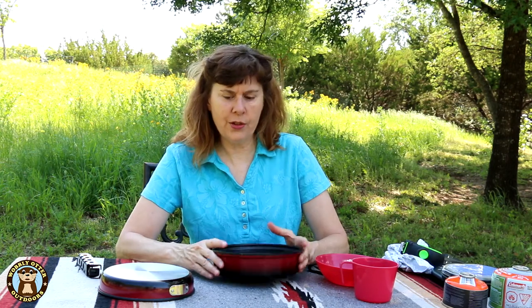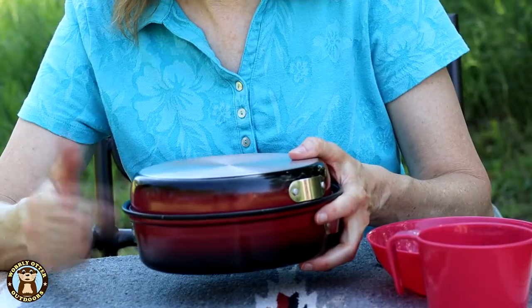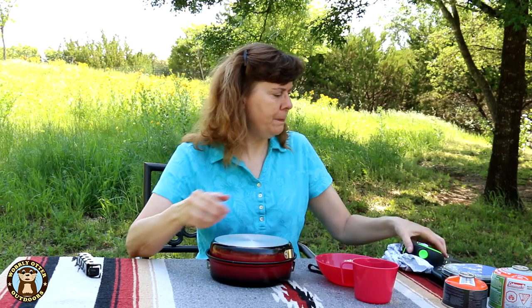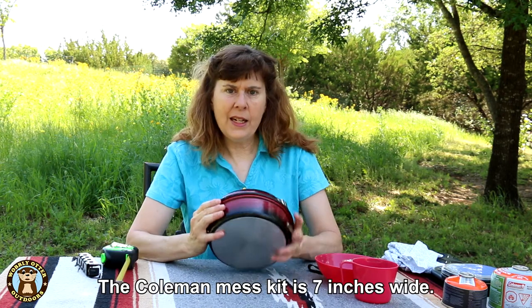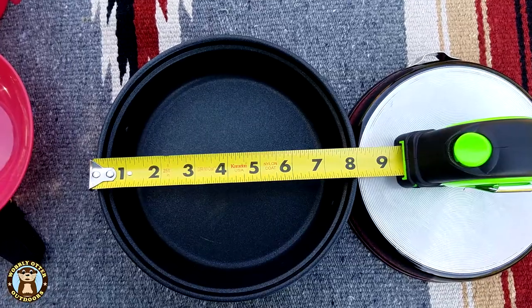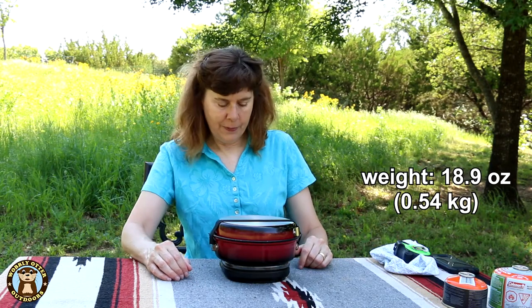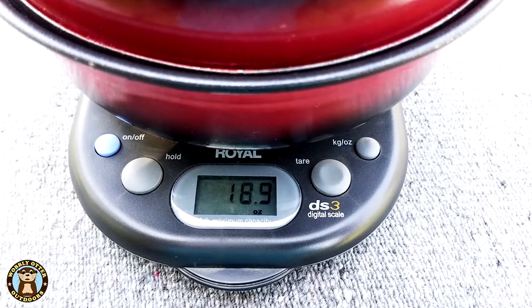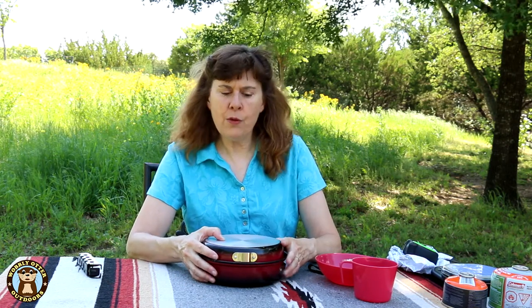There are a few reasons I chose this little set. One is that it's a relatively low profile — just under three and a half inches high with the lid on. It's a little bit wider than my Coleman mess kit; at its widest, it is eight inches. It weighs 18.9 ounces. The wider base means I don't have to worry about it tipping over as much, and the lower profile fits inside my pack better.